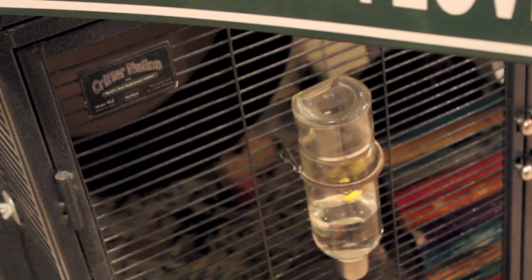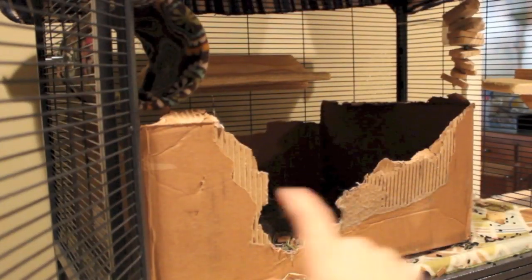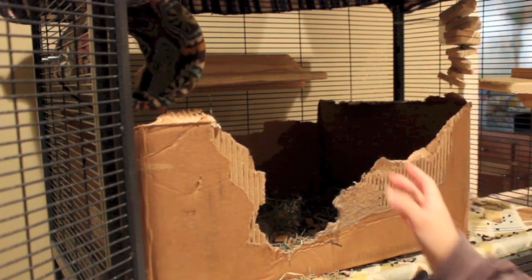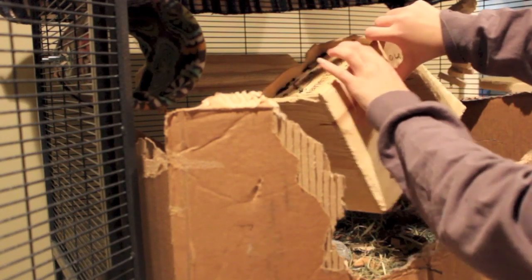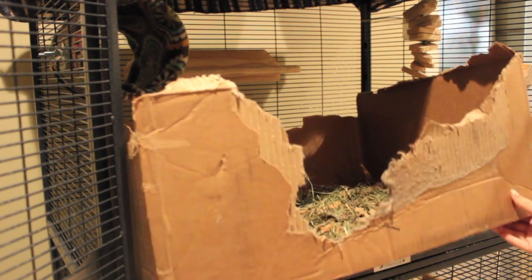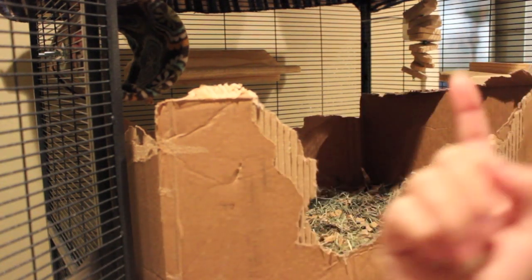Now that both chinchillas are down here, I can start cleaning their upper part of the cage. This week the setup is a little different because we have this box in here. I put that box in because I wanted to change it up for them and let them have some fun. I'm just going to pull it out. As you can see, there's a bunch of bedding and hay in it. I'm going to take their hut out, dump it, and set it to the side along with all of their toys and accessories.